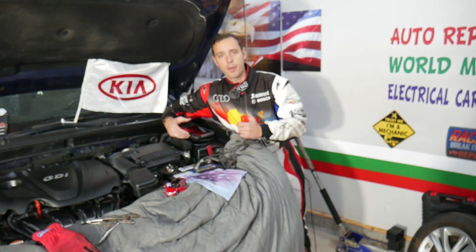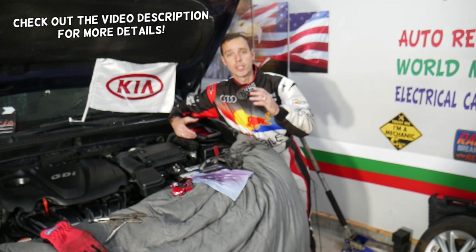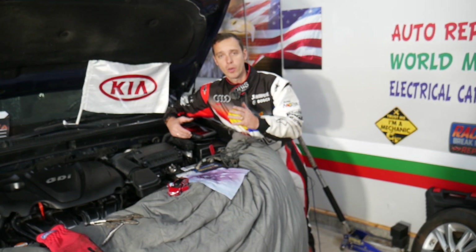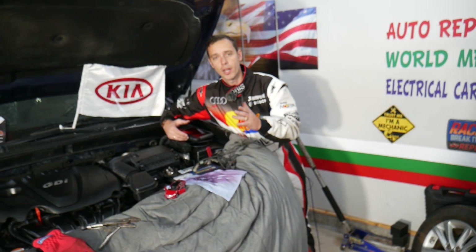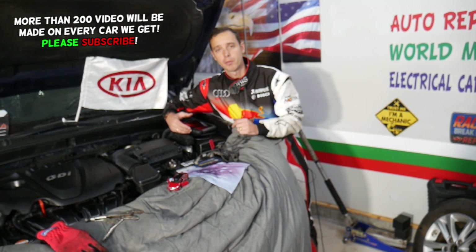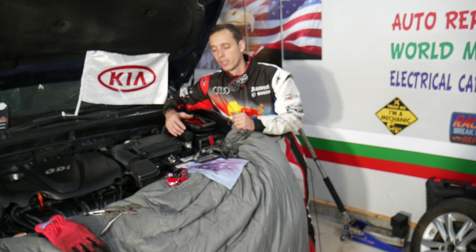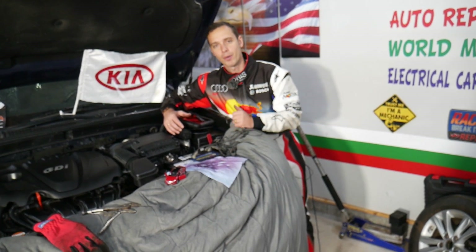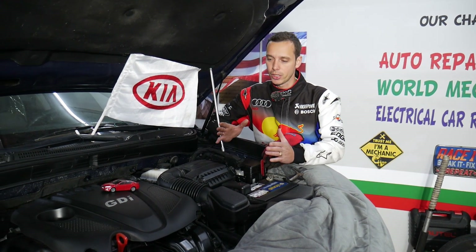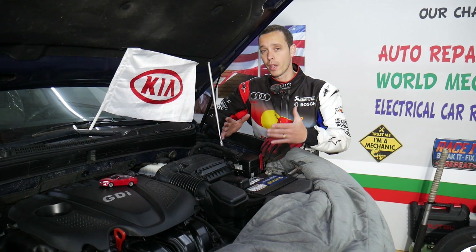Hey guys, welcome back to Electrical Car Repair Life. Thank you for watching and subscribing to the channel. Today's video will be super helpful to any of you with a Kia Optima. If you have ABS and traction control lights on, we will explain the top three things that can cause that. Make sure you stay until the end — sometimes you don't even need to replace anything. This applies to the Kia Optima generation 2010 to 2015.